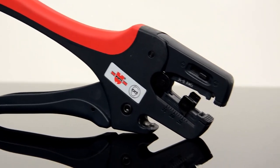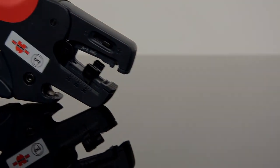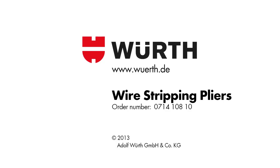You can set a brisk pace with the multi-wire stripping pliers. Let's go!